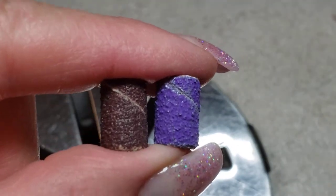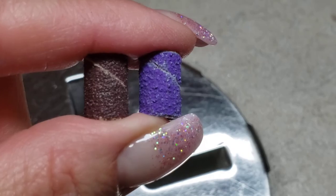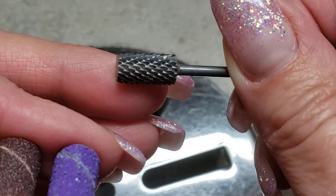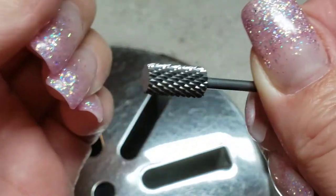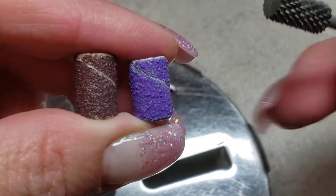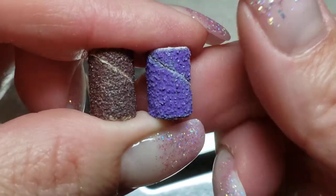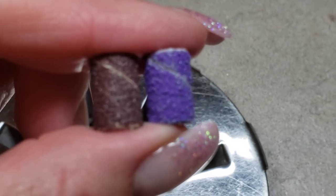Hey nailers, bunch of new developments at Nail Innovations. One of the latest is our new arbor bands. For anyone that used to use or is still using a carbide bit to remove product, that's one option for removing glitter and nail art, but it is a little bit aggressive. It's something you can maybe free edge prep with, but it's certainly not something I want to use anywhere near the natural nail. So instead of using the carbide, we are now using the Nail Innovations purple extra coarse bands.